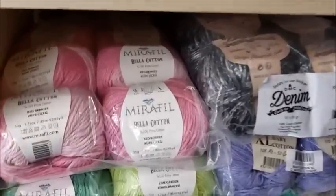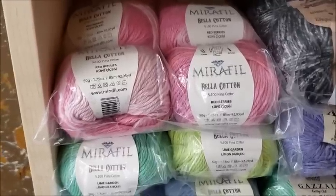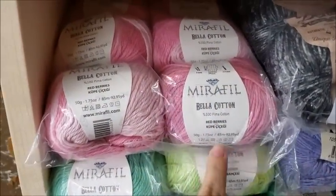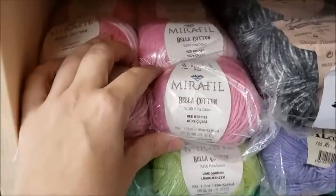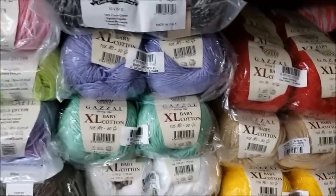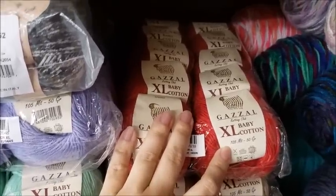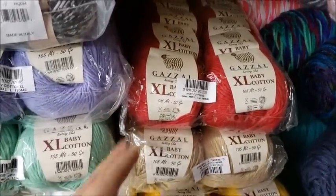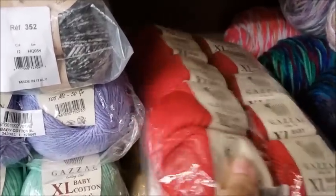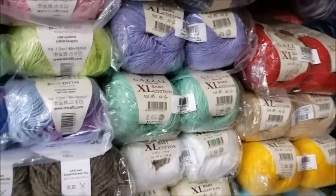When you're choosing a cotton yarn for a garment, make sure it's soft — some cottons aren't soft at all. One of my favorites is from Hobium: their Mirafell Bella Cotton, a 100% Pima cotton, which is super soft and a four-weight yarn — great for garments. Another one from Hobium is their Gazelle XL Baby Cotton, 100% four-weight cotton. I already made one dress out of it. Don't let the name fool you — it works great for shawls too, not just baby items.